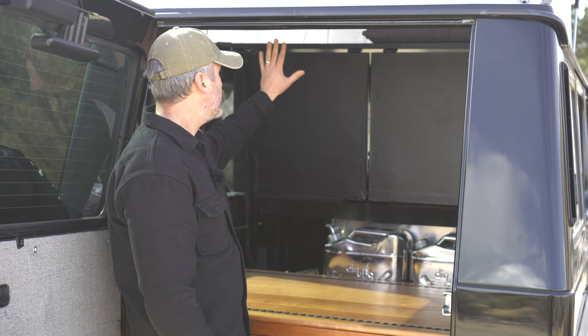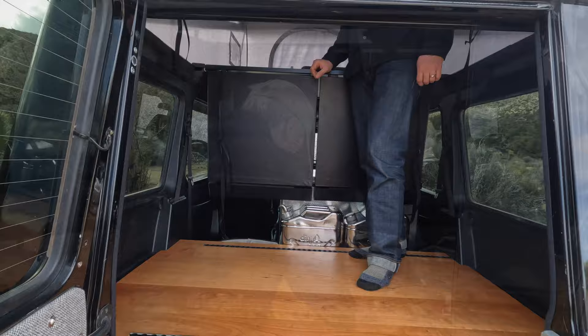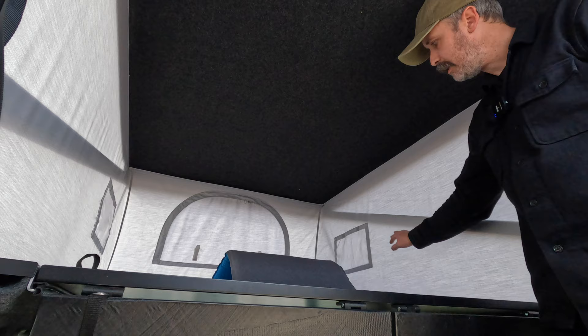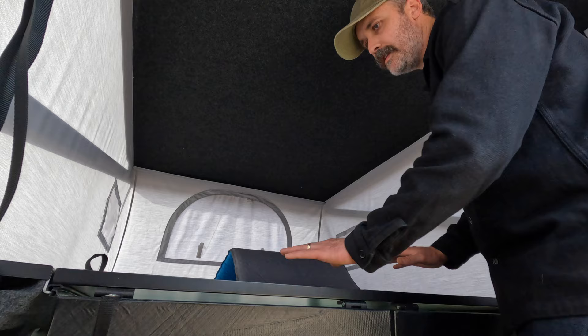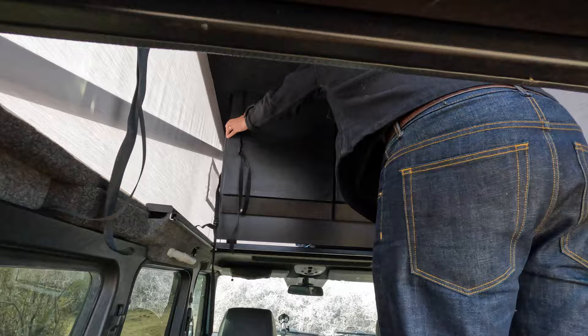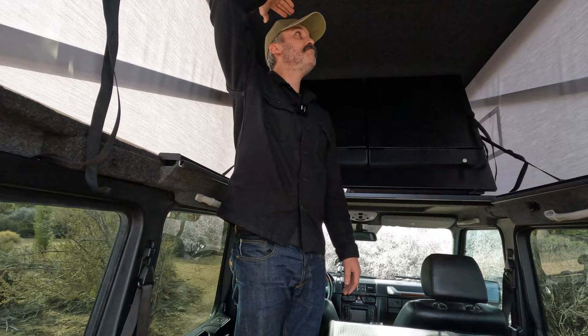On the S2 version, I can actually push another platform all the way to the front of the tent and have a complete walking area. Now I'm inside the G-Wagon — I've got this other platform that I'm going to move forward so you can see how that works. On the S5, this piece is basically something you can't lift, but on the S2 you can lift it right up and it hinges, giving you a walking space all the way to the back of the driver's seat. I'm standing now on the floor and I've got about 10 inches of head height in the back — so overall, pretty roomy.